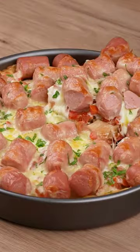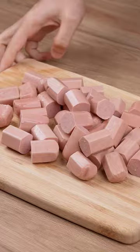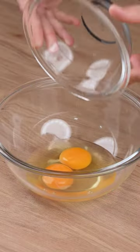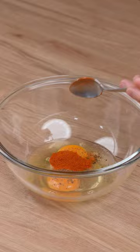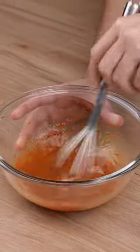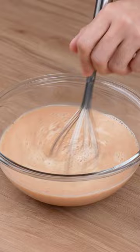This is the best pasta I've ever made. Start by cutting 500 grams of hot dog sausage. To a medium bowl, add two whole eggs, one teaspoon of salt, a generous pinch of black pepper, and one teaspoon of sweet paprika. Add 200 milliliters of water and 200 milliliters of milk.